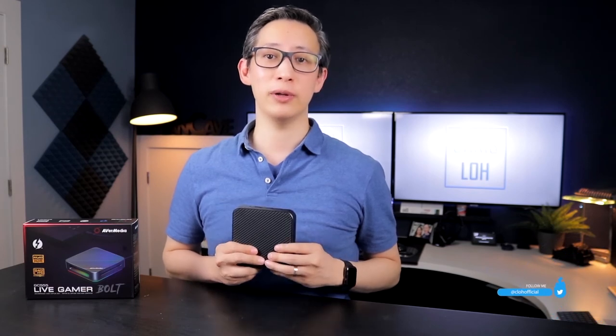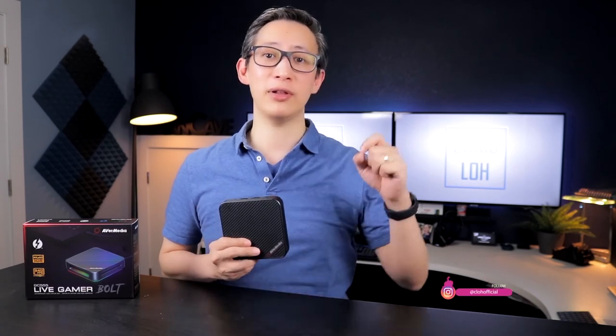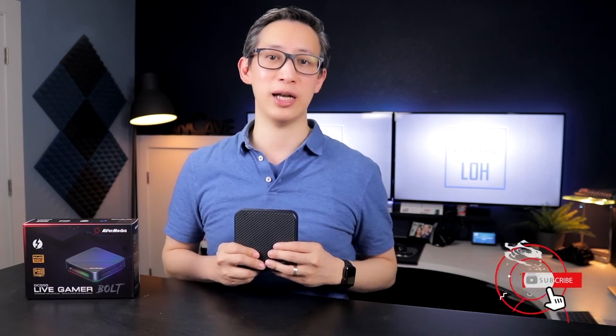Anyway, with that in mind, I hope you enjoyed and found this unboxing and review helpful. If you did, please show me some support by smashing that like button and subscribing. I'll leave a link to the Avermedia Live Gamer Bolt in the description section below. On your way out, please also take some time to ring that bell icon so you can get notified when I post new content. Until next time, see ya!